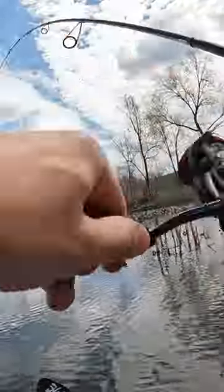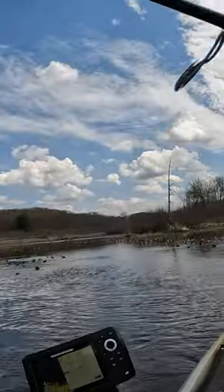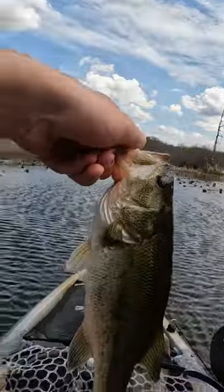Oh, whoa, whoa, whoa. Oh, this is a nice one. Yeah! That's a nice fish.